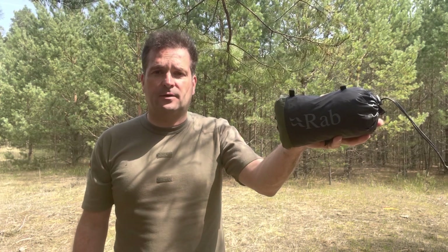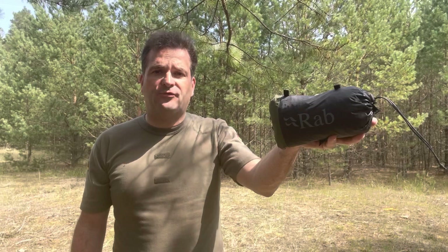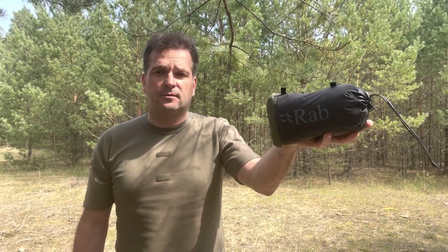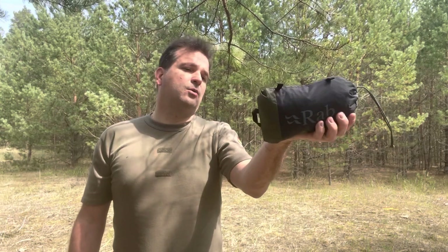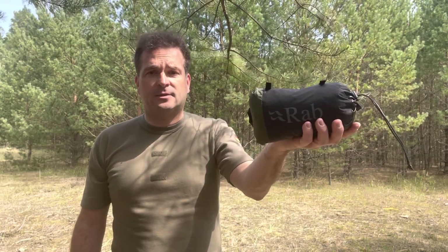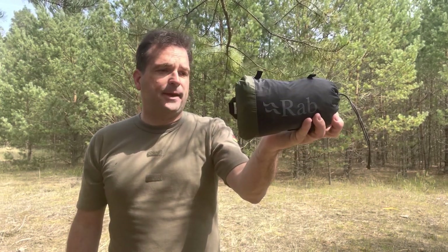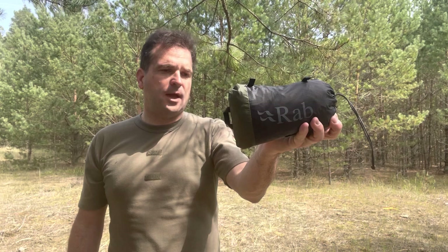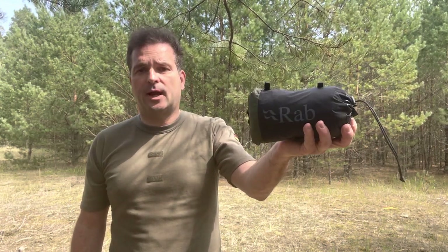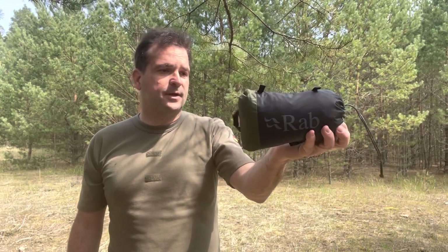This top has a weight of 235 grams, a length of 240 centimeters and a width of 150 centimeters. I like this top because it has a small packing size, and I will use it for my ultralight trips through the Alps in the summer.